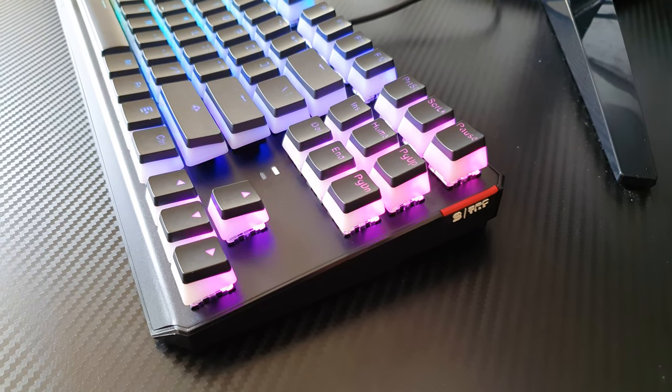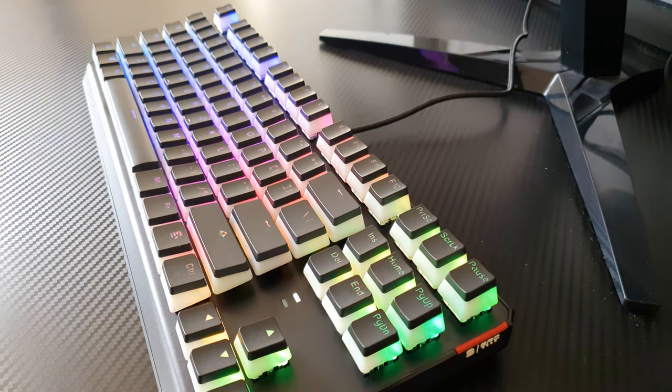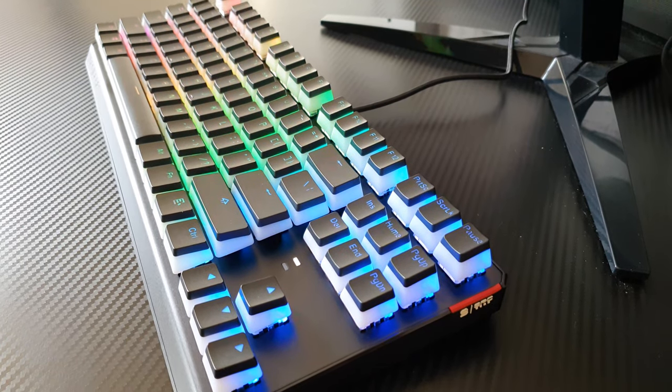Deciphering the complete name, we find out that the GK630K series is made without the numpad section of your standard keyboard format, so you have 87 keys at your disposal.